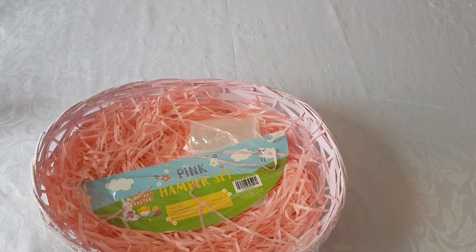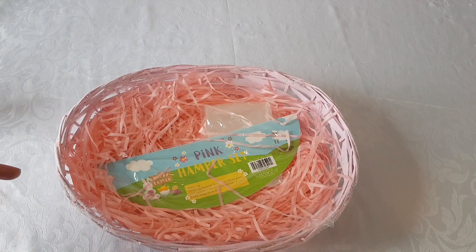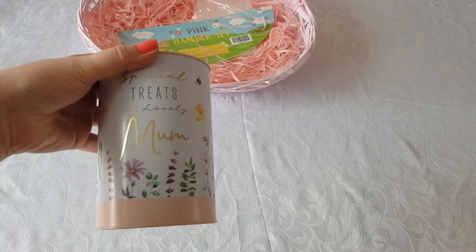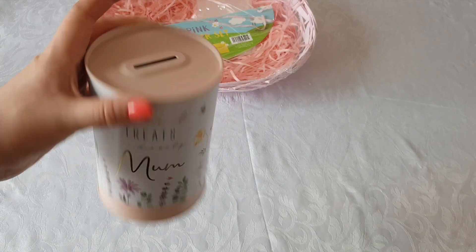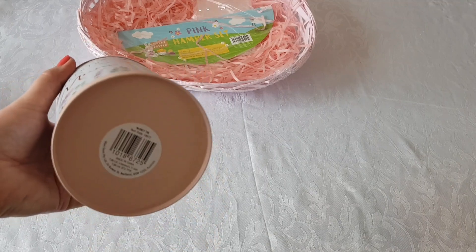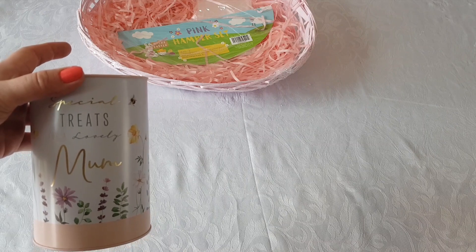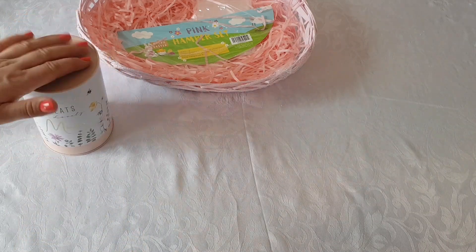I've also got something I'm going to wrap up using cello wrap just to show you that you can do it that way as well. Now I'm going to show you the bits and pieces I'm going to put inside. The first things I'm going to show you came from Home Bargains. This first item is a special treat sort of tin — it's one of the ones you have to open with a can opener. Looking at my receipt, that was just 99p, so really cheap.